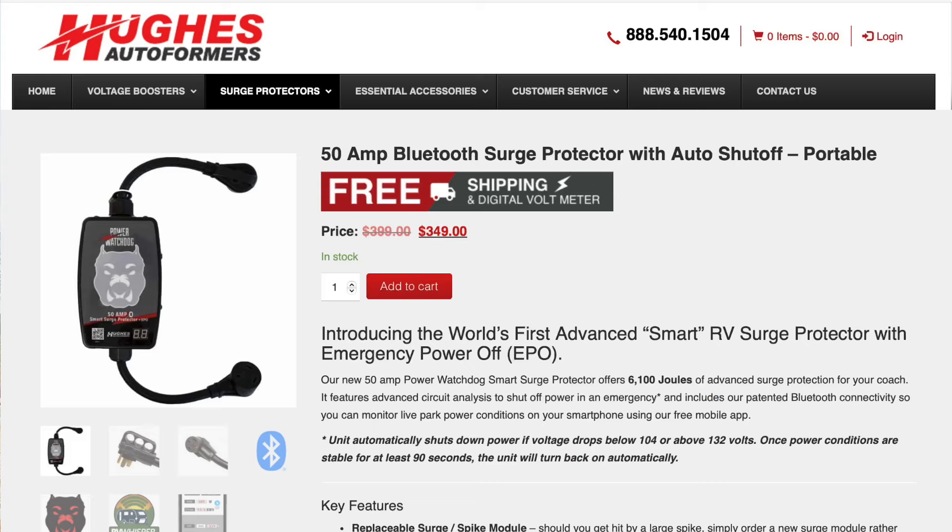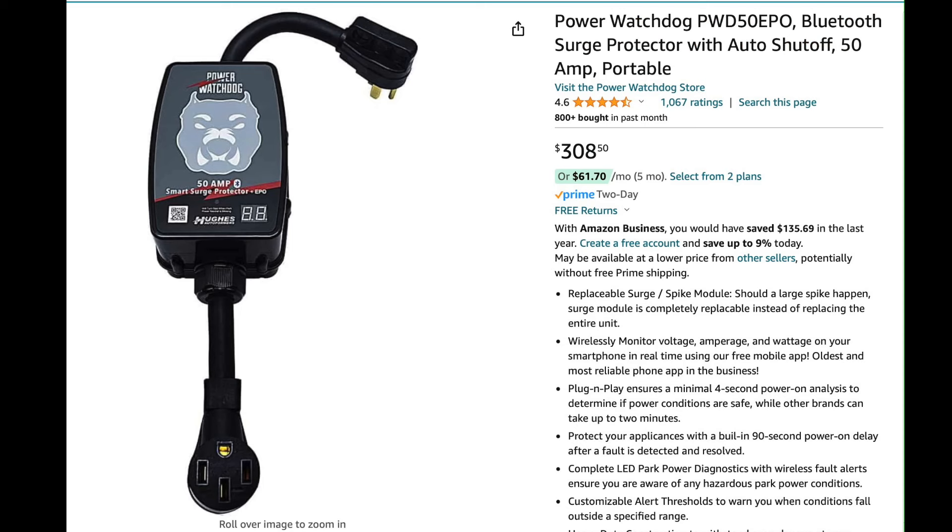Hughes has this model on their website for around $350. I purchased mine from the Hughes store on Amazon for just over $300. Their 30 amp version is around $260. I have a link below if you're looking for one. They're not cheap, but neither is a repair bill for the RV. Hope our time together has been helpful — if so, make sure you smash that like button, and we'll see you in the next video.